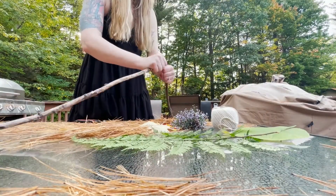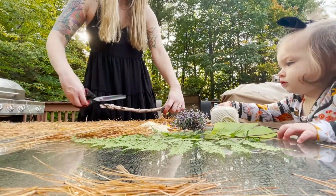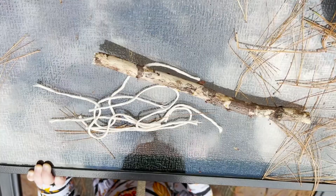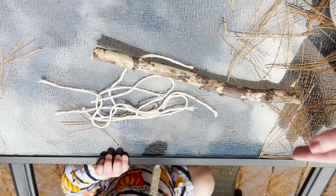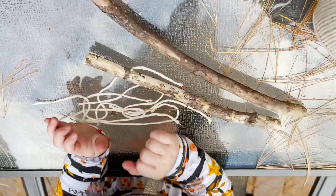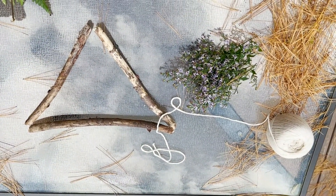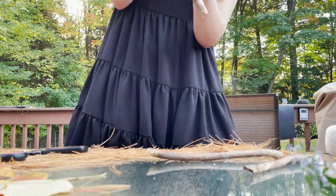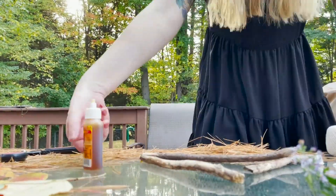First I'm just going to cut up the stick. I wasn't really sure what shape it was going to take when I started, but after cutting it up I decided to make a triangle. I'm going to put it together now and try to let her help as much as possible, but she is only 14 months old so she'll just play with it for now. After I set up my shape, I got some gorilla glue and started putting it together.